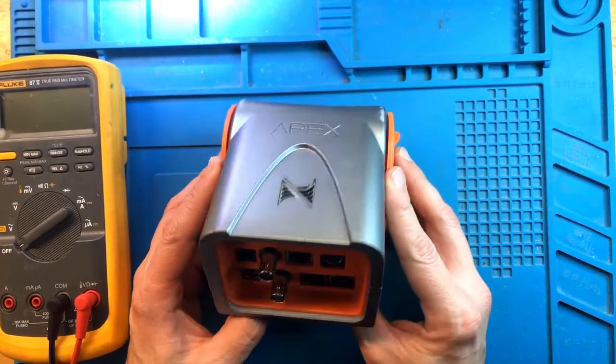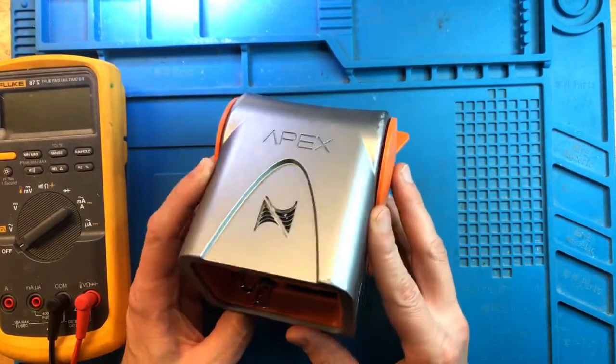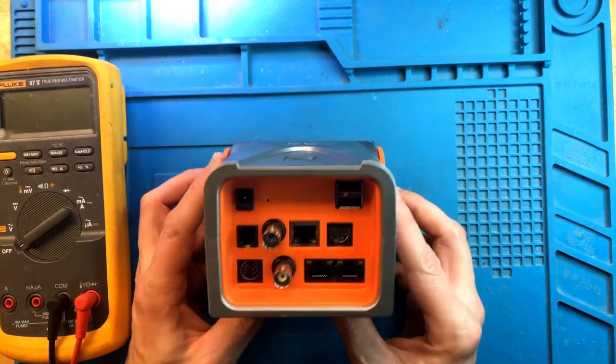Hey everyone, this is FixReeve, and today we have an APEX 2016 head unit in for repair.